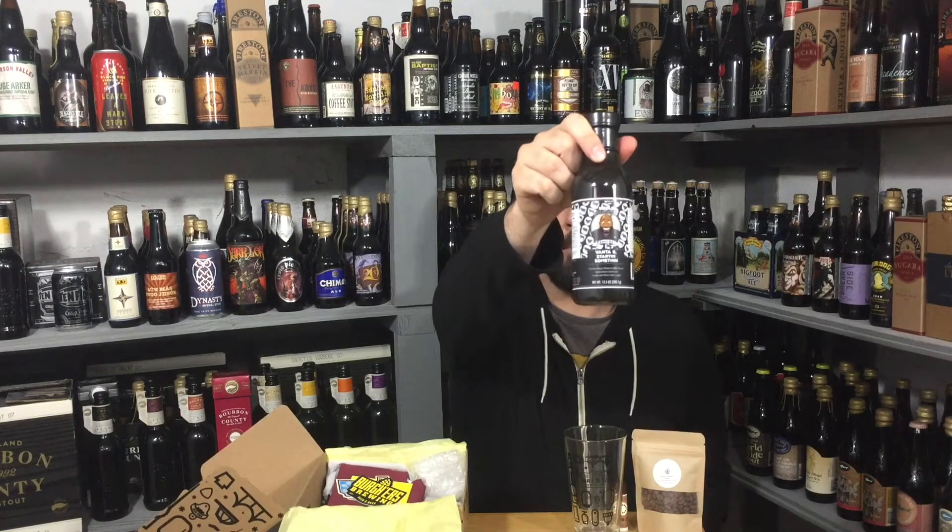Alright, what do we got here? Oh, this must be the barbecue sauce. Big barbecue fan — I have a smoker and all that kind of stuff, so definitely a fan of things like this. This bubble wrap woke my dog up. Vanta B starting something — tomato, mayo, mustard, barbecue sauce. Vanta Black Darkness, made with Penn Dark Lager. I'm all in on that. I have to figure out how I want to do this — in the oven or a smoker or something. No high fructose corn syrup, no preservatives, no MSG. Product out of Pittsburgh, Pennsylvania, so this is local to them. Very cool.